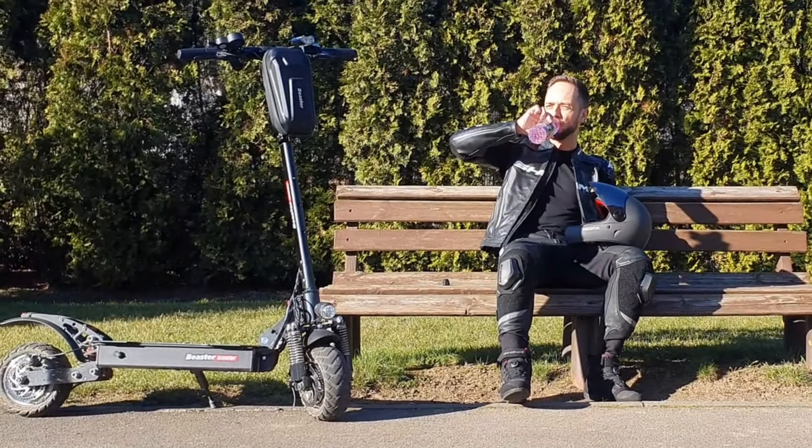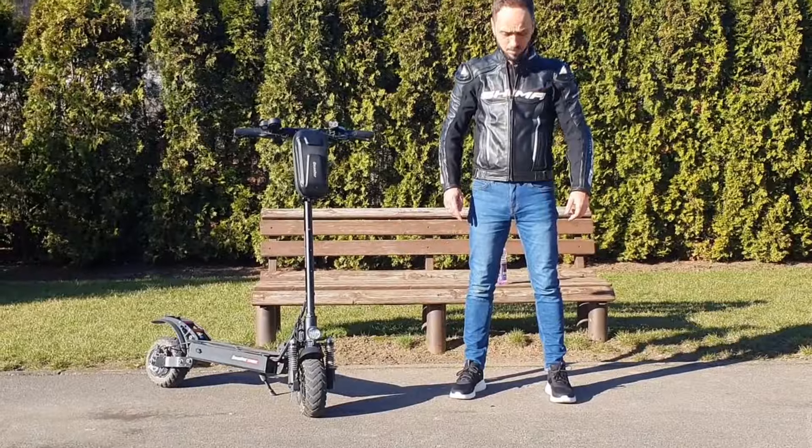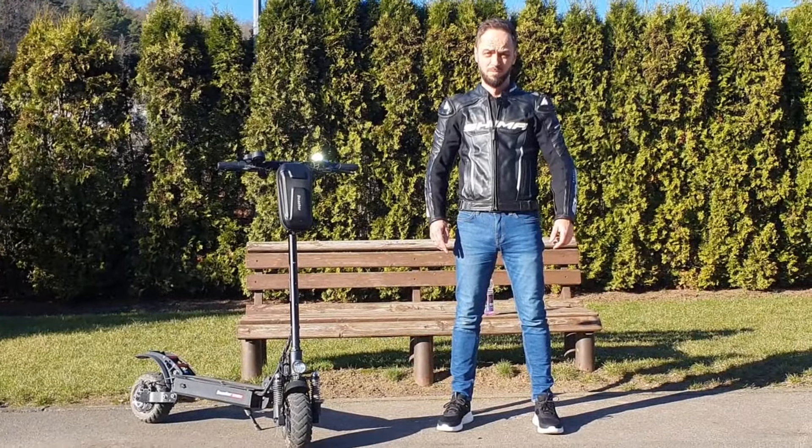A two-piece suit is more comfortable and more suitable for casual street riding. It offers almost the same protection level. If you stop somewhere for some snacks or coffee, you'll be able to take off your jacket and still look normal. Or you can even combine your race jacket with jeans, which would look a bit strange if you ask me — but hey, maybe jeans is your thing.